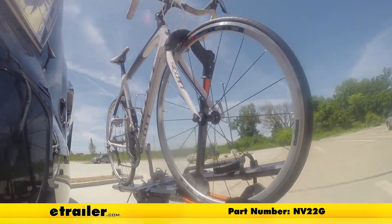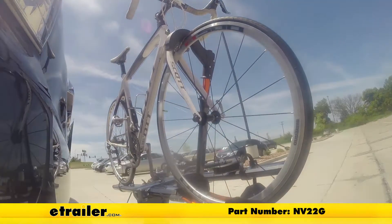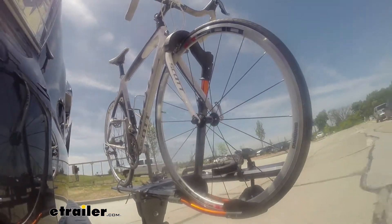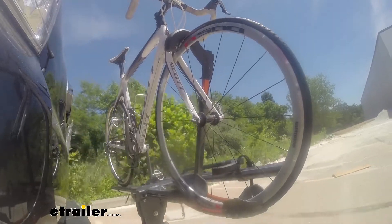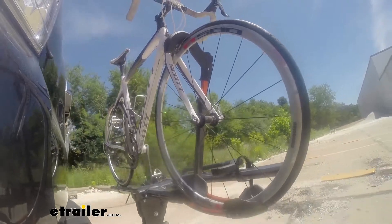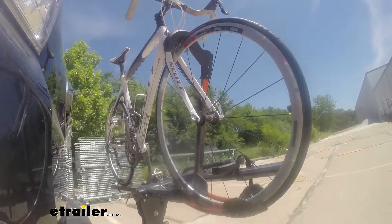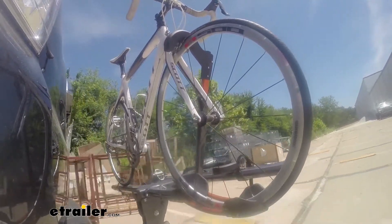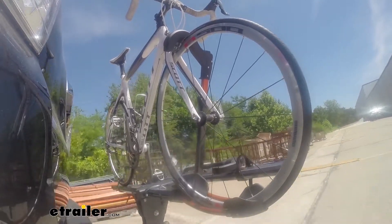First, we're taking on to our slalom course. This will show you the side to side action, such as making turns or evasive maneuvers. Now we're at the alternating speed bumps — this will show you how it looks driving on uneven pavement or potholes. Finally, we're at the solid speed bumps, which simulates going into your driveway or parking lots.